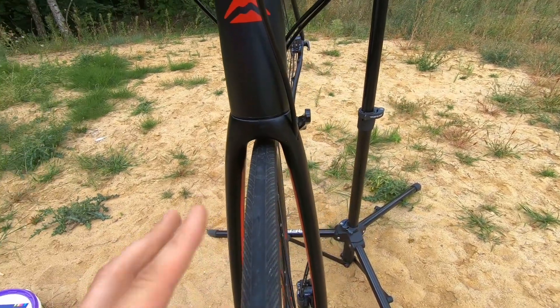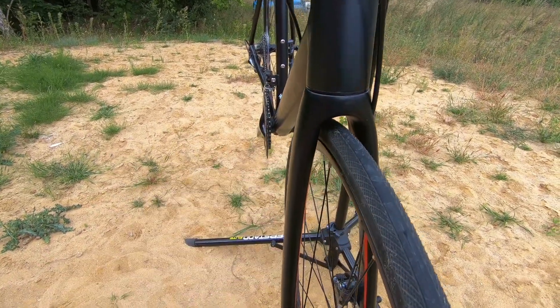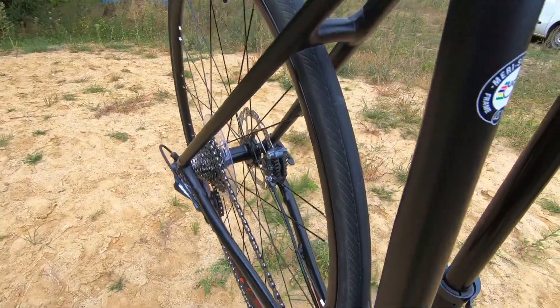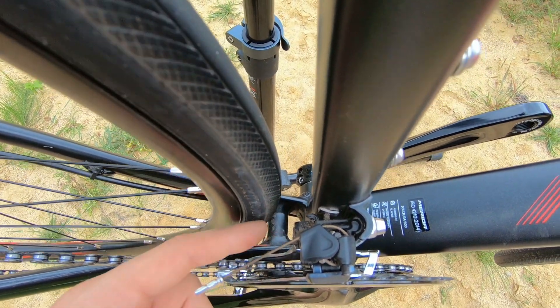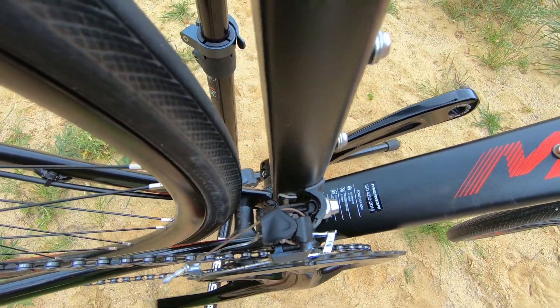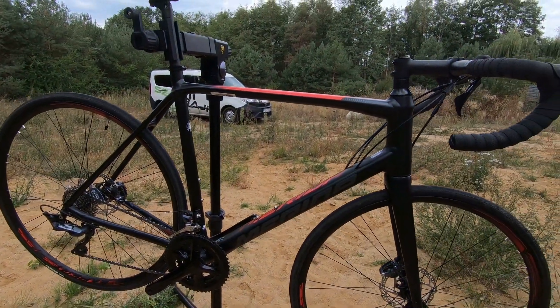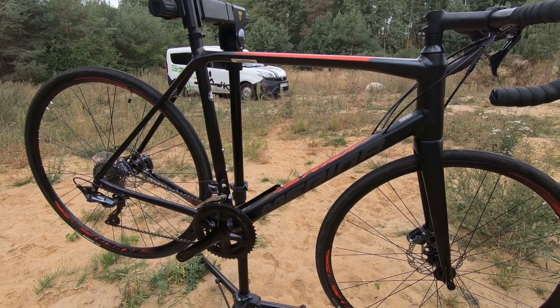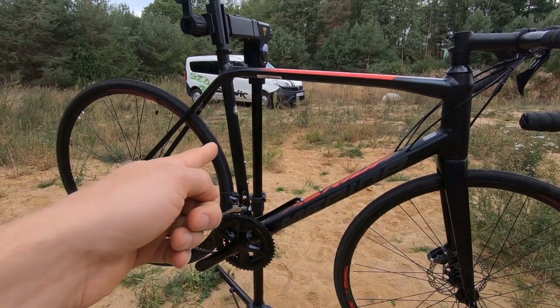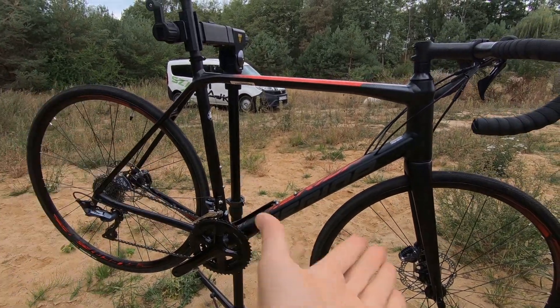The fork — these are 25c tires, and I'll tell you a little more about those in a second. You have space for more; I would say 28c would come in here with no problems. It looks the same in the rear — I've also checked the front derailleur and there would be no rubbing with 28c. Would I put 27 or 28c tires on this bike? Yes, if you are a heavier rider or the roads in your area are not in the best shape, 25c might be too little.